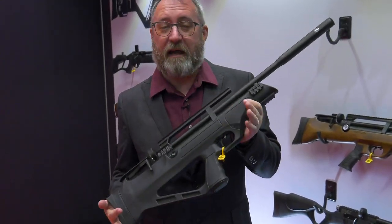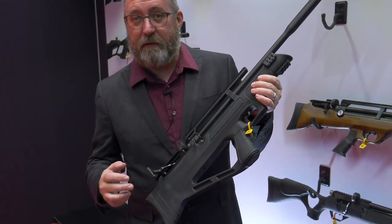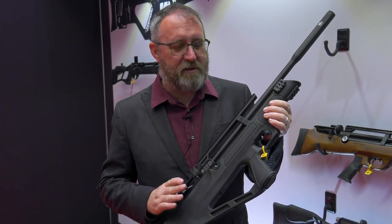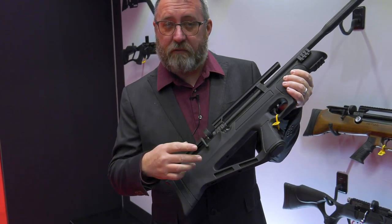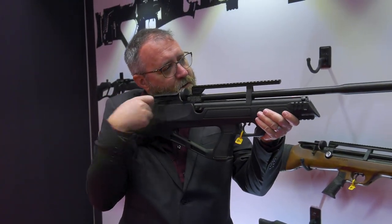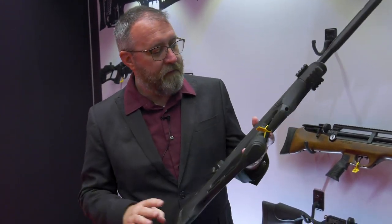We'll start off with the Flashpup Synthetic. New for last year but we really didn't mention much about it — we added a side lever instead of a bolt, so it makes it a little bit easier to charge when you've got it in the shoulder. You just reach back rather than having to work a bolt, so that's really the only change to this version.